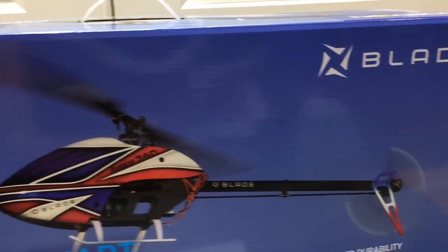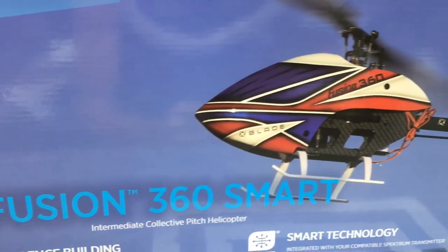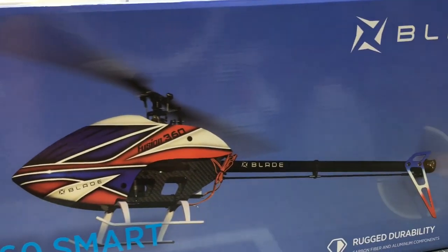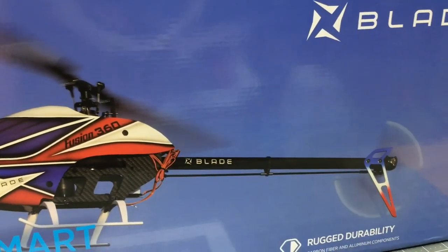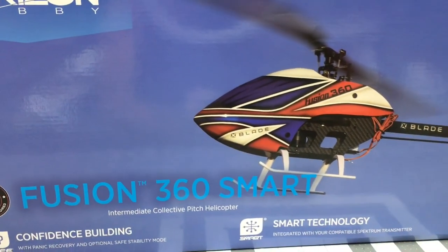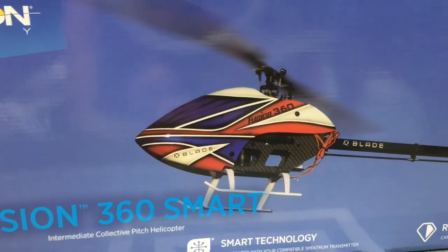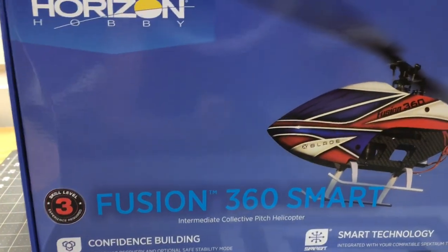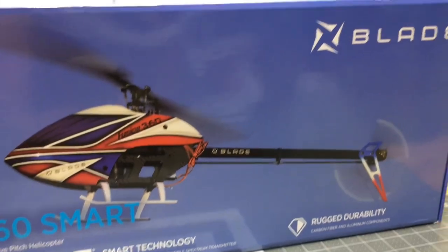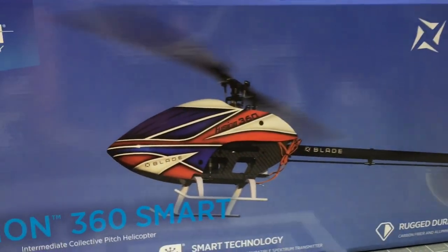What's going on YouTube, West Hobbies RC. Today we are back with the Blade Fusion 360 Smart. I'm super excited about this helicopter – I have wanted one for a while, from the original Fusion 360 and then the Smart version. I absolutely love the Fusion lineup; the Fusion 270 is my favorite of all the Blades I've had so far. A huge thank you to Horizon Hobby and Blade for sending me this model for review. I can't wait to get some flights in and test this helicopter.